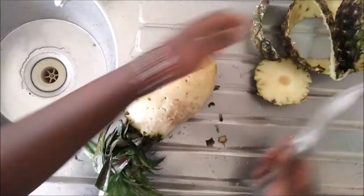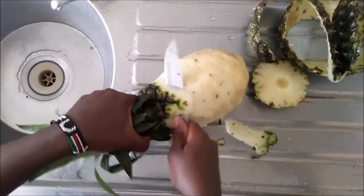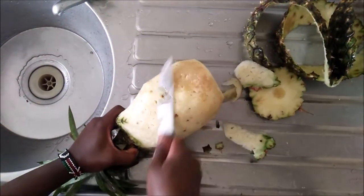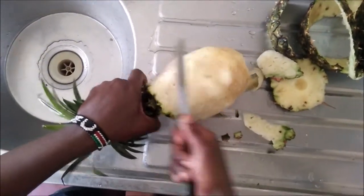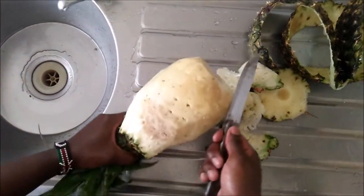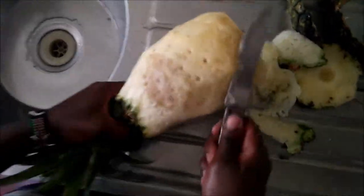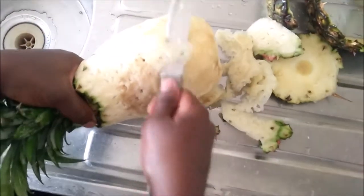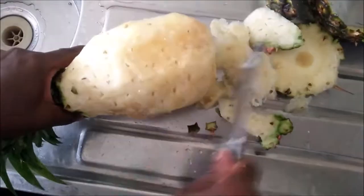I'm going to set the peel aside and try to clean up all the black spikes that are remaining. As I do this, I can see some parts of my pineapple are overripe — I've seen a dull spot, which means my pineapple was kind of going bad. I'll just cut that part out when I'm serving. Let me just clean up all these spiky things sticking out of the pineapple.